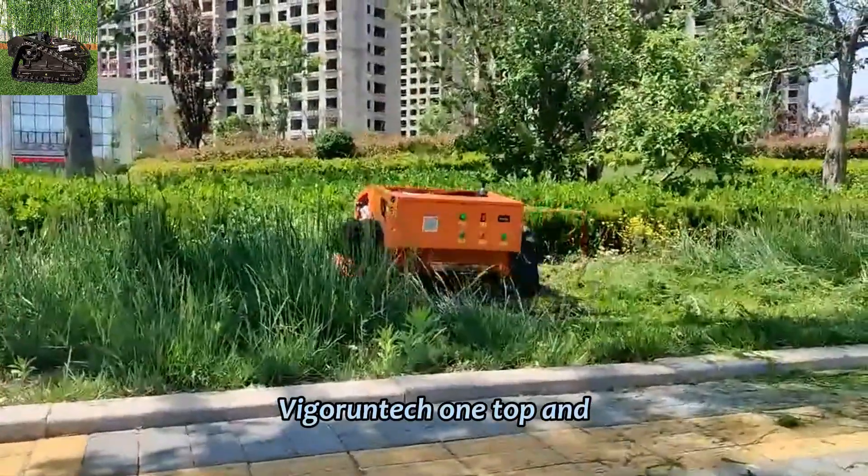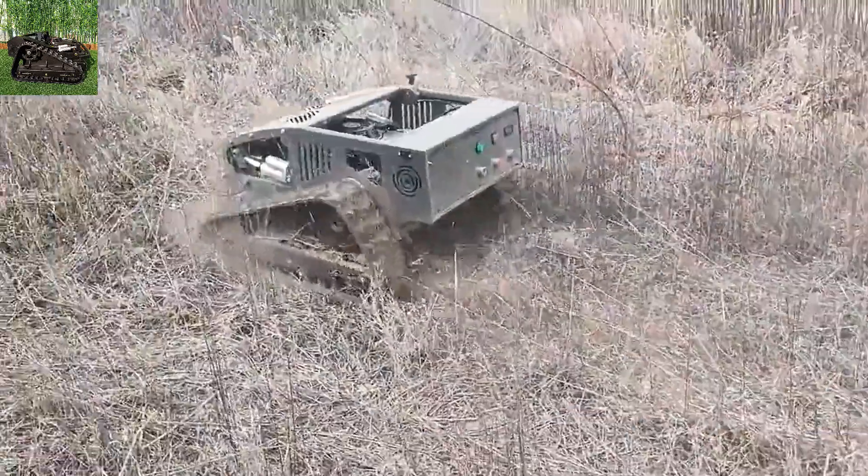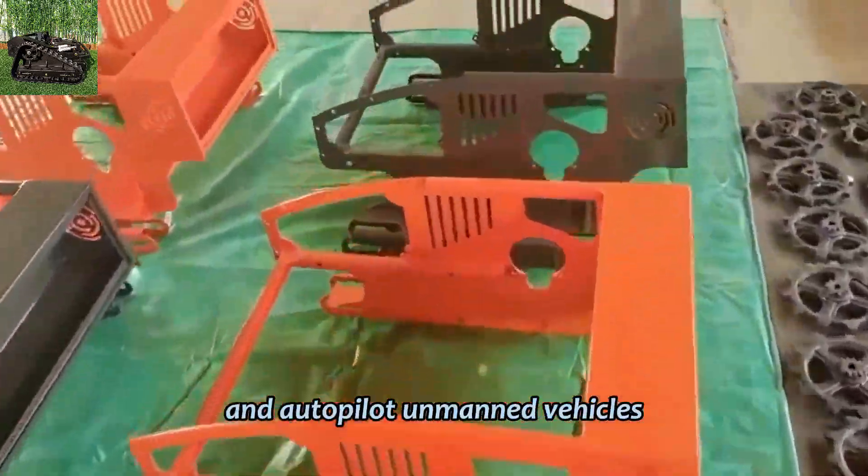Vigor Run Tech, one top and leading radio-controlled lawnmower manufacturer in China, focus on the research and development of remote control and autopilot unmanned vehicles.